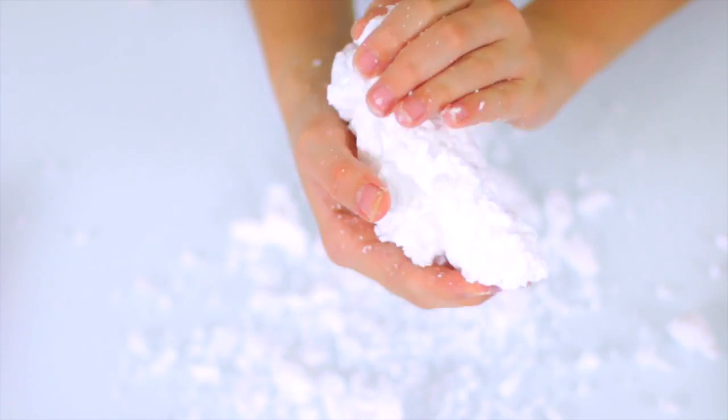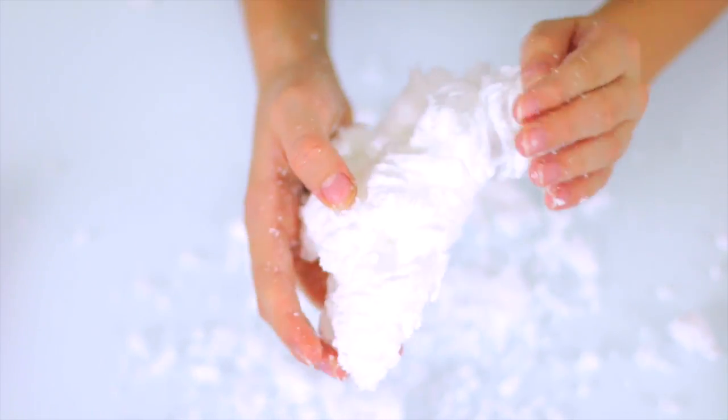Welcome to Crafty Girls! Today we are making DIY clouds. We saw Steve Spangler do this as a science experiment — it is so fun and so easy. It literally takes a bar of soap and a microwave. All you need is a bar of ivory soap, but make sure it's ivory because no other soap will work. Ivory is also the only soap that will float on water, which is really cool.